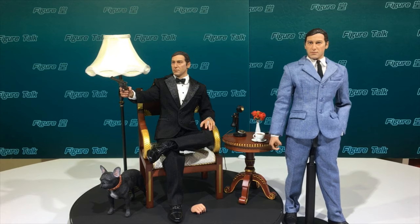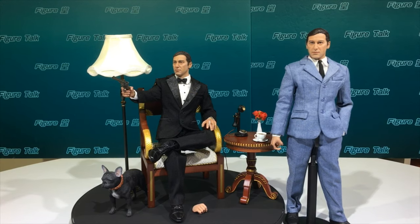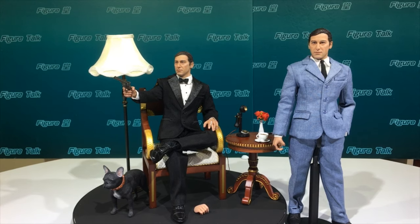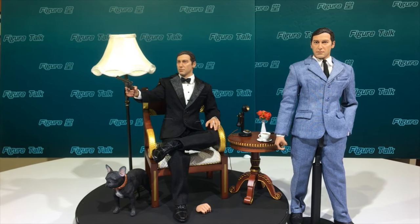I hope you enjoy this review from Figure Talk. My name is Brian of Toys TV — thanks for watching, see you next time, bye!